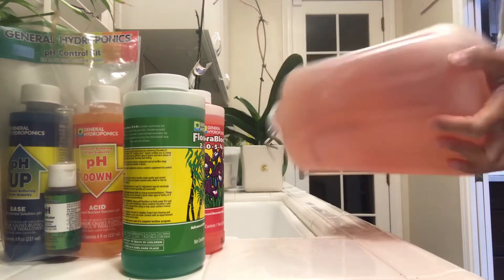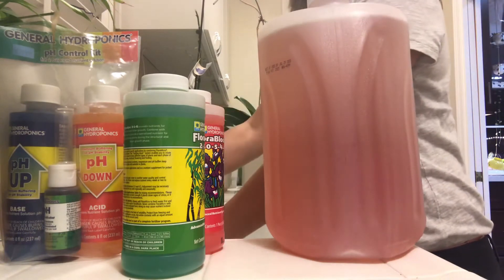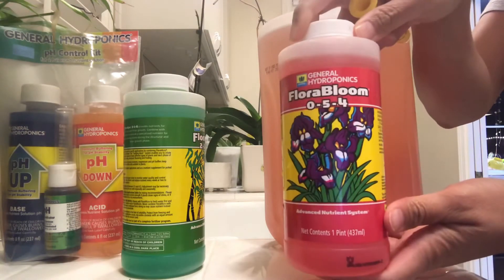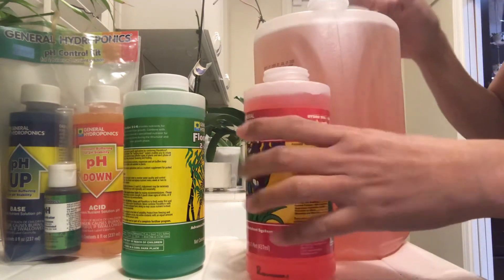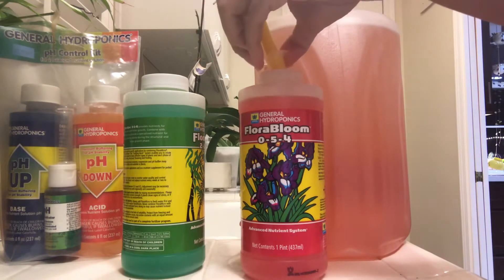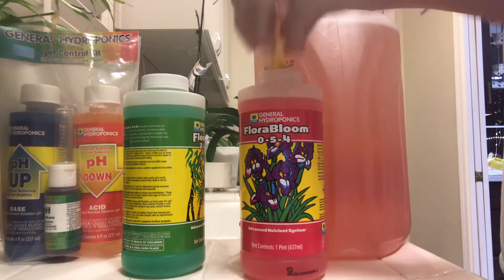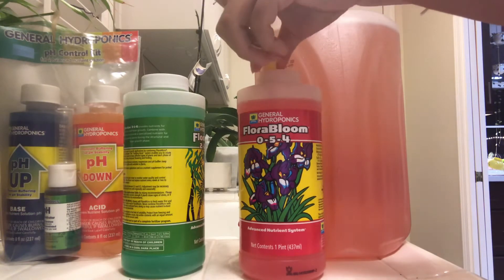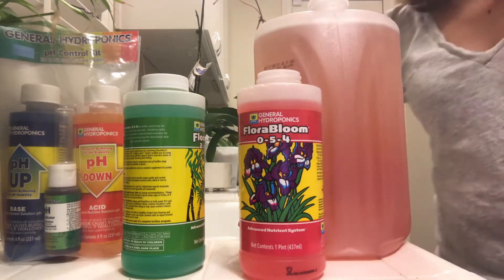After adding Flora Micro I shake it up to make sure it's evenly absorbed. Next I can do either Flora Bloom or Flora Grow — it doesn't really matter — so I'll add Flora Bloom. I want to add that the water I'm using has been sitting out for at least 24 hours. I usually set aside a gallon of water a day or two before I need to mix nutrients.